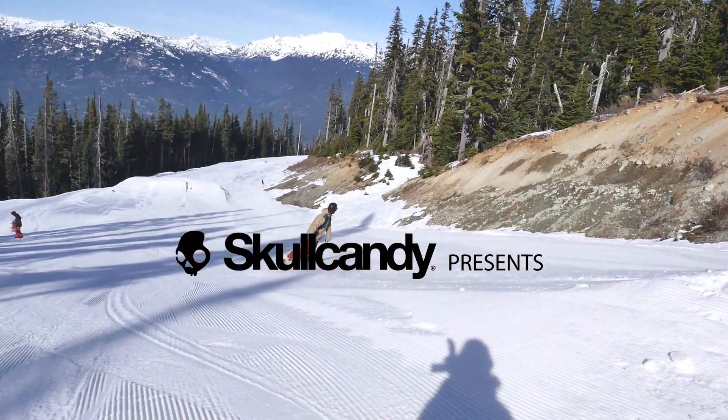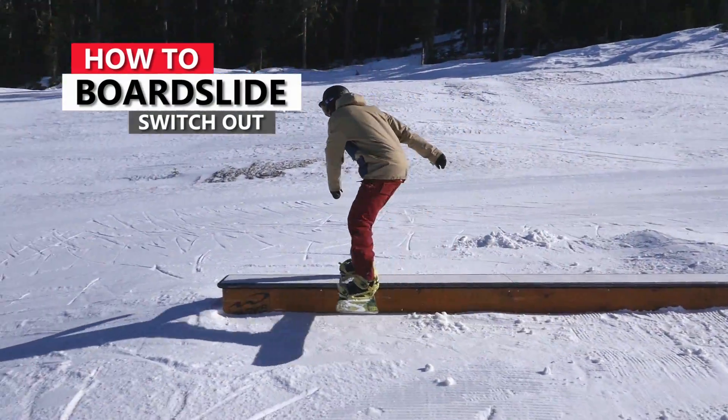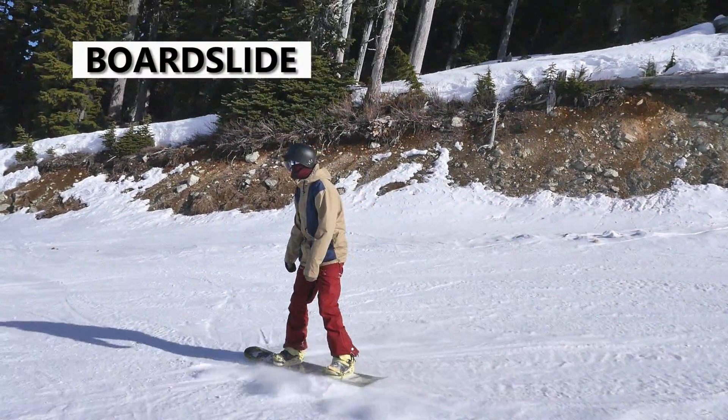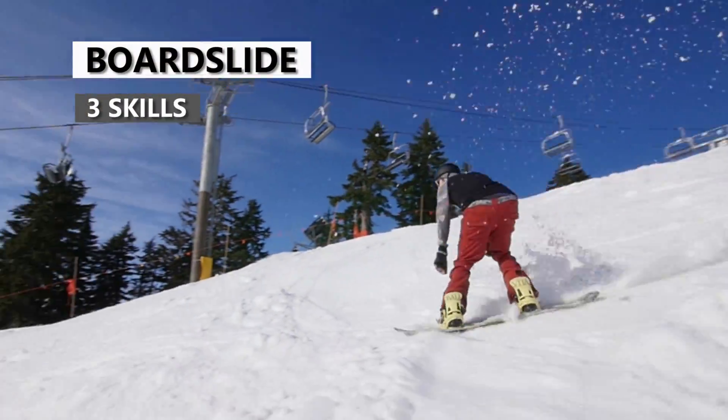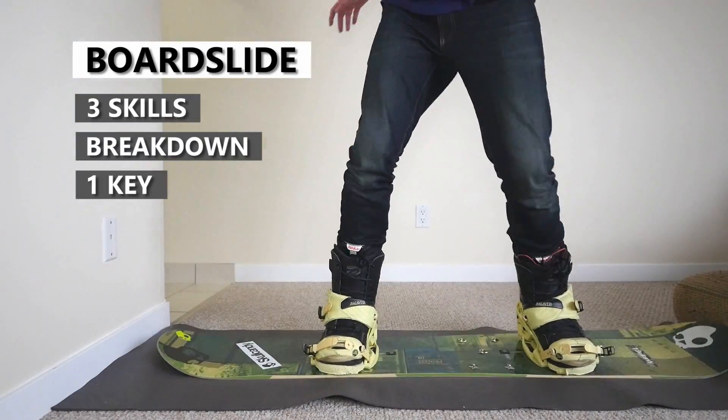In this video I've got some tips for doing backboard slides to switch out. This is one of the first tricks you can try in a box. I'm going to show you the three skills you need to learn before trying this trick, and I'll also break it down and give you the key for landing this your first try.